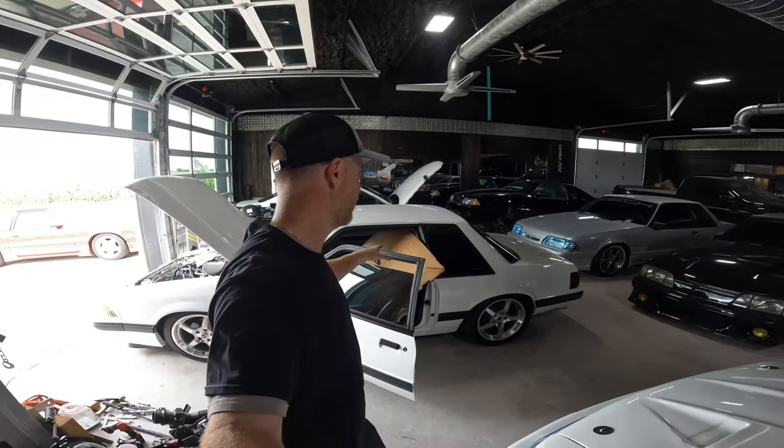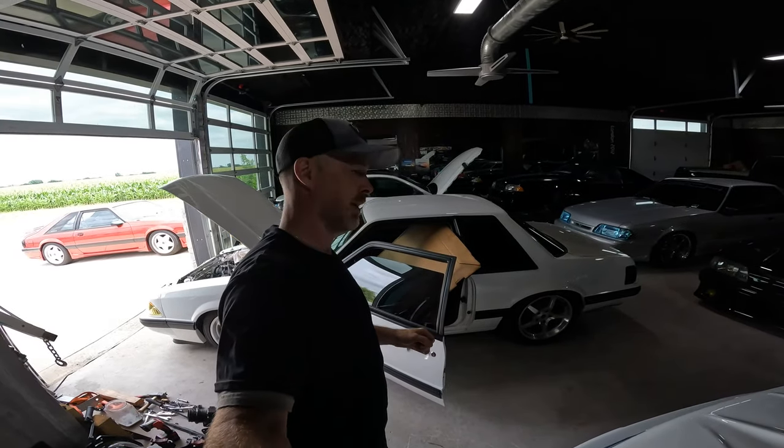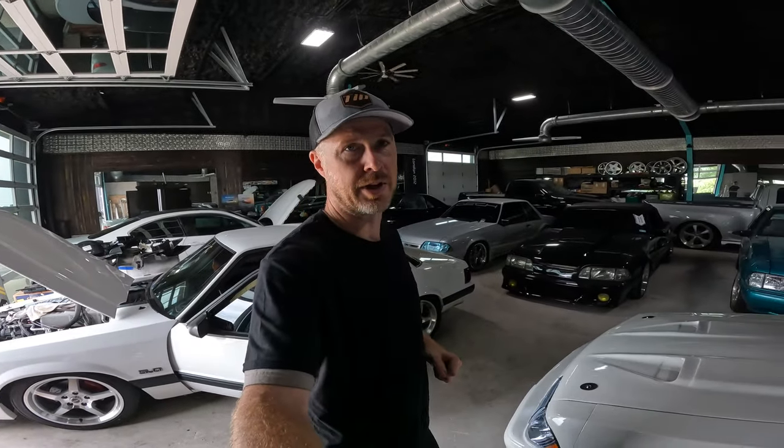What's up guys and welcome back to the Infamous Project, going right back into some more DIY on the 1988 Cali Coupe. I'll give you guys one guess on what I'm going to be working on today — and if you guessed headliner, you are absolutely correct.